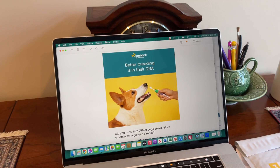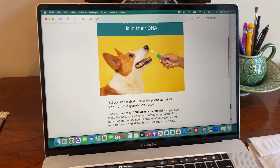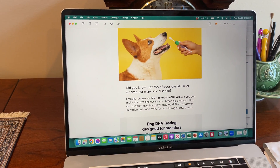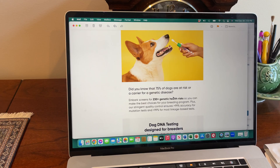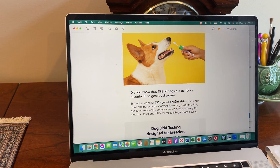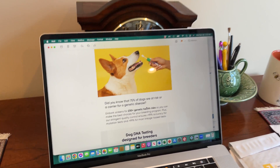The email says: Embark — better breeding is in their DNA. Did you know that 75% of dogs are at risk or a carrier for a genetic disease? This is why Embark screens for 230 or more genetic health risks, so that breeders like me can ensure that we're breeding the best possible dogs.